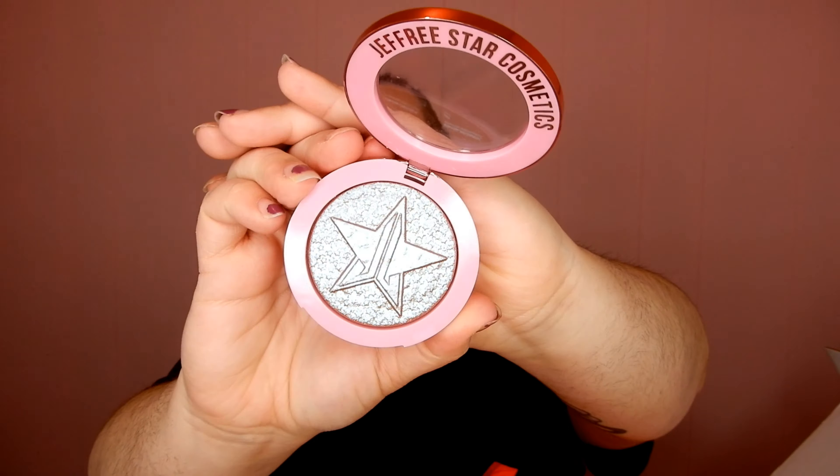Next we have a Supreme Frost Highlighting Stick in the shade Hypothermia. I did a review on these — I ordered the shade Wet Dreams; I will link it in the icons for you guys. It has the pink rose gold packaging and this one's really pretty. I don't think it's going to show up on camera but it's super iridescent — it kind of goes between a bluish color and a pink color. It's like super chunky glitter; it kind of shifts purpley. It's a really cute color. I'm not a huge fan of the Supreme Frost; I prefer his regular Skin Frost formula.